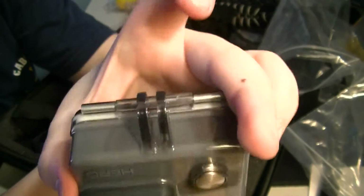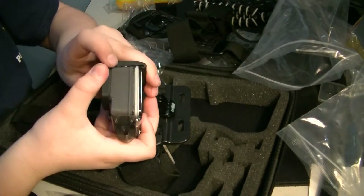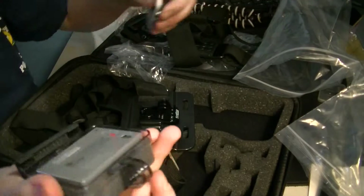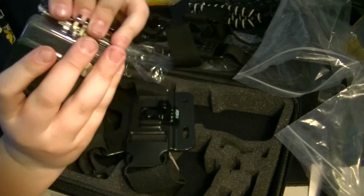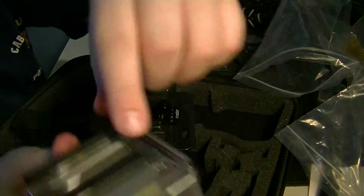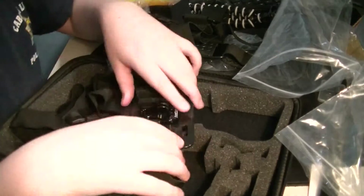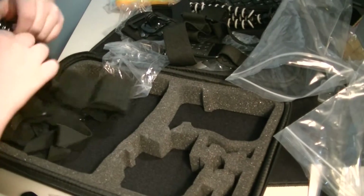It is a GoPro Hero — just the original one, I guess. So it does not come out of this case that it's in. You can remove this back door just like that and then not have a back door. But right now I just have what is called the skeleton back door on it, since it has these little slits so that you can charge it and stuff and not have to have the back door open.